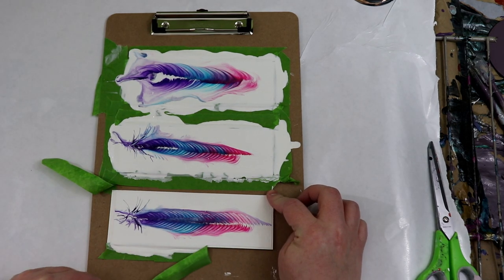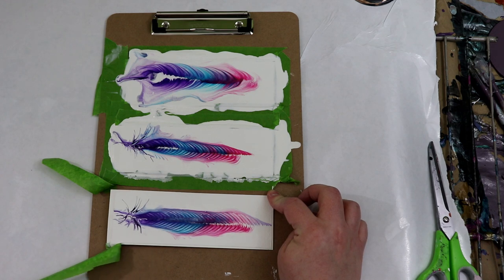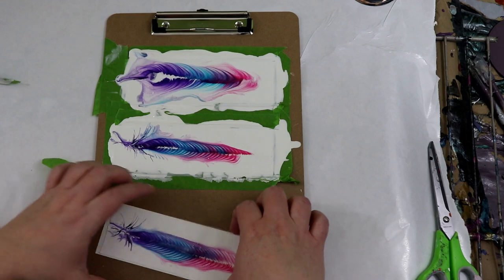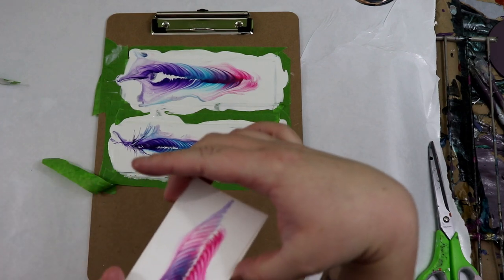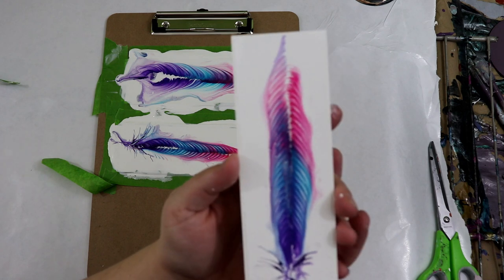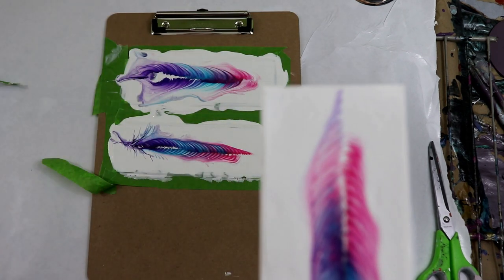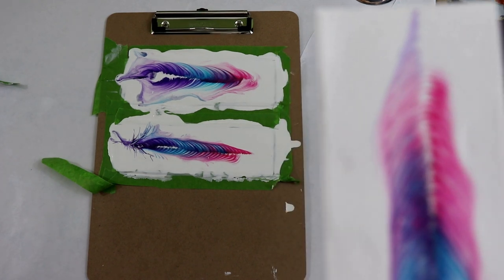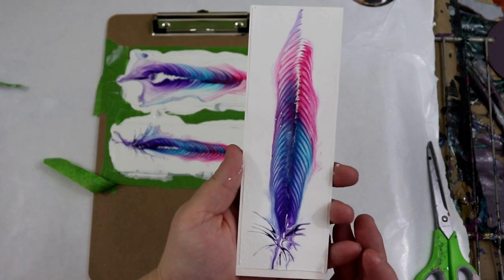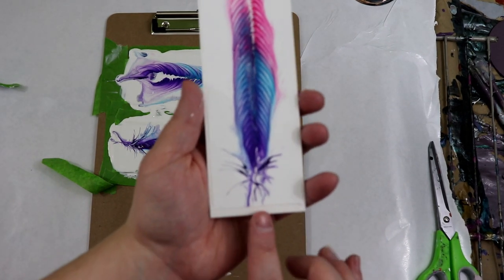Hopefully I don't pull the paint off with it. I don't have my autofocus on, but I'm going to turn it on — actually I do. So there we go.